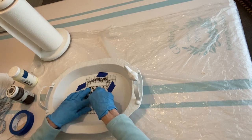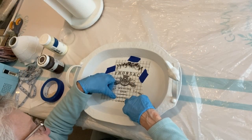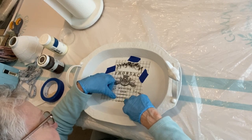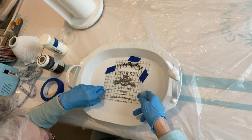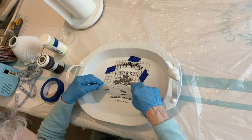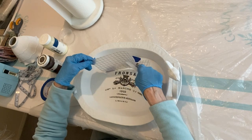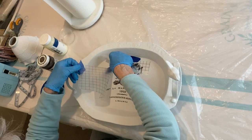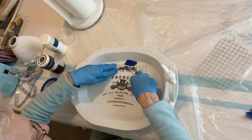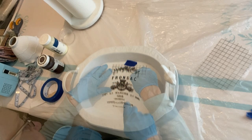I've come to really enjoy using transfers. They're so easy to use and make a big impact on a project. The main thing I've learned is to make sure the transfer has completely released before pulling off the plastic. Pull it back a little if you're not sure — if it hasn't released, lay the plastic back down and continue checking until the whole transfer is released. Then use the plastic you've pulled off to burnish the transfer onto your piece. After the first transfer was completely applied and burnished, I did the same thing with the second transfer.